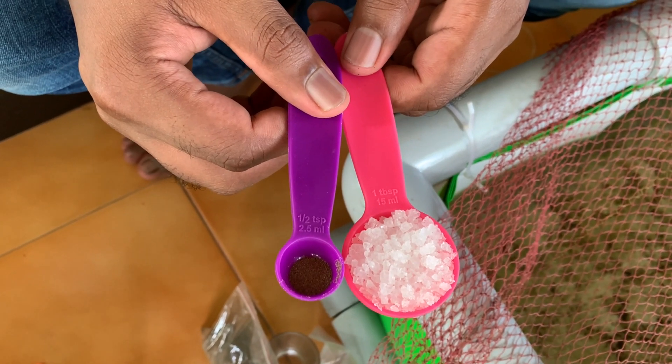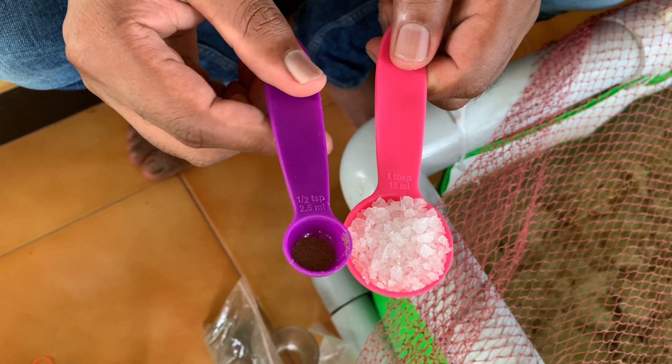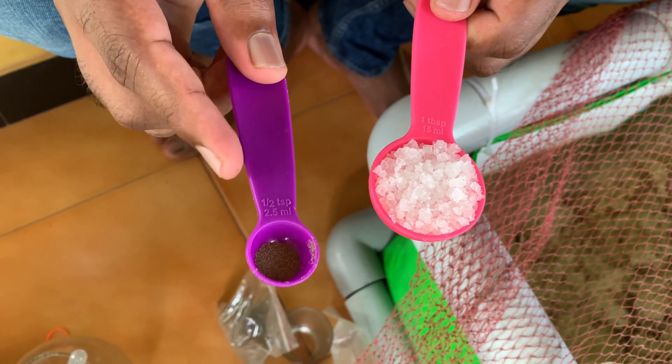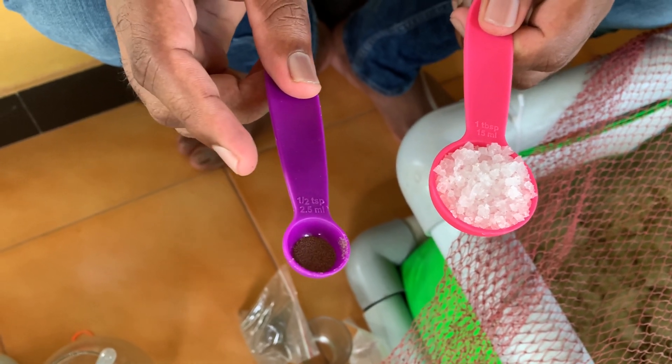Hello friends, welcome back. Today we are going to try a new product available in the market called Inway Artemia cysts from Inway Aquaculture USA. For this, we've taken one tablespoon of rock salt which is non-iodized, and I've taken a bite-sized teaspoon in which I've only taken a little portion of the Inway Artemia cysts.